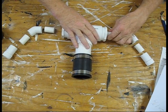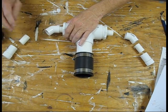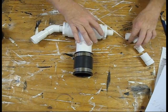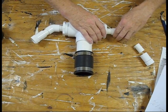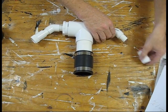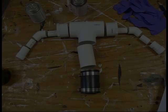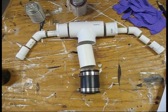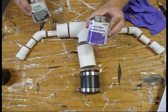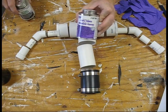Now we're ready for some dry assembly to make sure everything fits together properly. That's one of the 45 degree elbows right there. This is approximately what it'll look like when we're done. Now we're ready to glue it together. First we'll prime each part with the purple OT primer, and then we'll glue it with the clear OT glue.